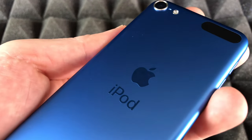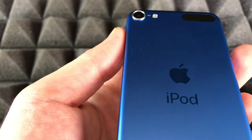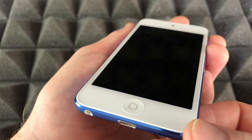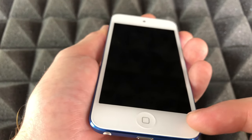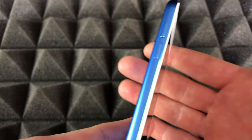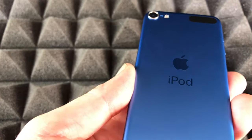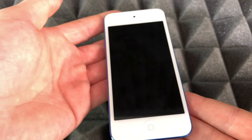I think Apple will discontinue iPod touch very soon, actually, because they're not being sold as much — that's why they're not putting new features on it like they do with iPhones. Although it's the 7th generation, we still have the home button, whereas new iPhones no longer have one. That gives you an idea of where Apple is heading. People are buying more iPhones than iPod touches, even when buying something for their kids.